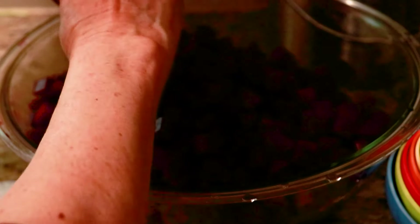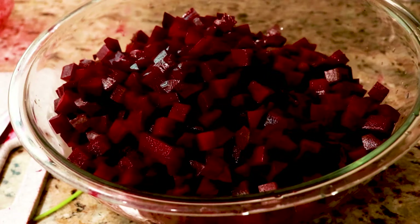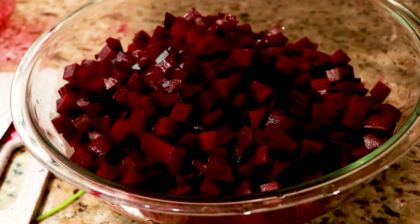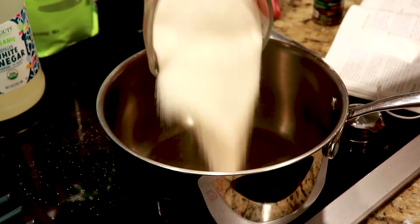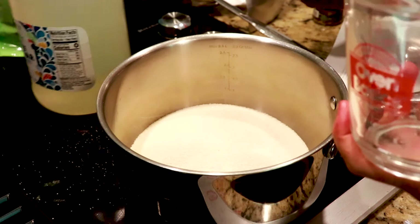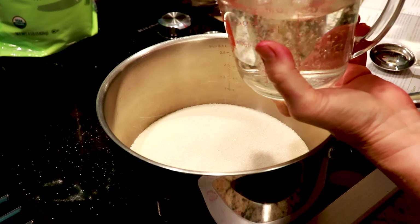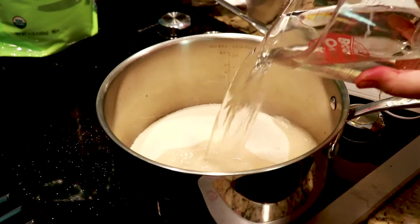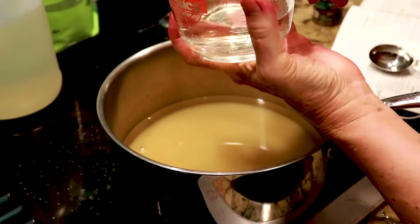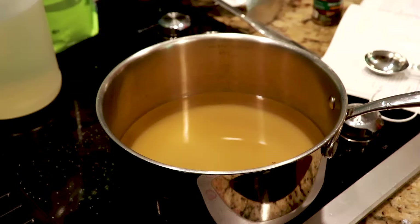Let's make the brine. Jars are clean in the dishwasher. For the brine, you have two cups of cane sugar, three and a half cups of vinegar, and one and a half cups of water.